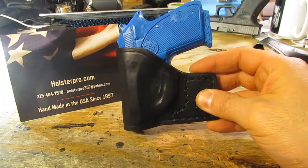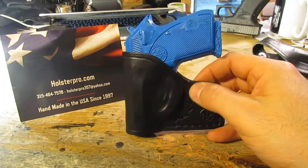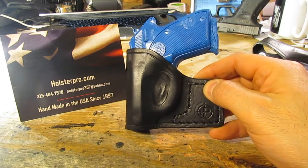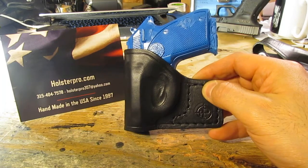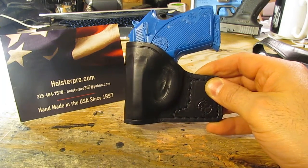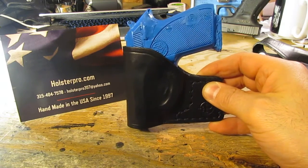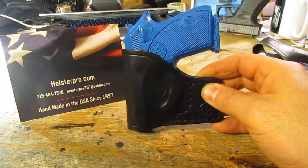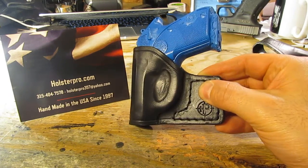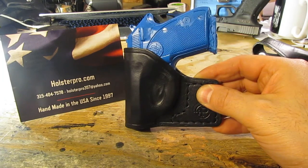Like all my other holsters, this is made with very high quality English bridle leather. It is stitched with a very strong nylon thread, which is stronger than the grade necessary to hold a holster together. The way I see it, you're carrying something pretty important in there, and I don't ever want it to fray or come apart. Check out this holster for this gun and many more on my website holsterpro.com, where everything is made by hand right here in the United States of America. I can also modify any of the existing models you see on my site. Thank you very much and have a great day.